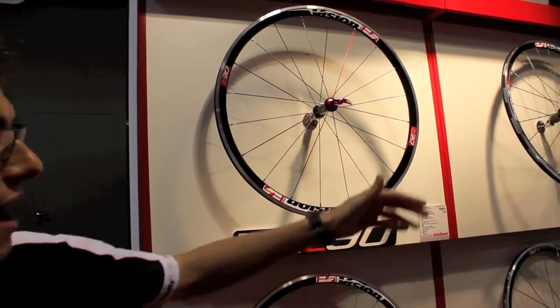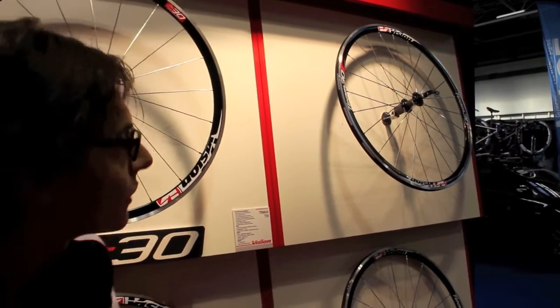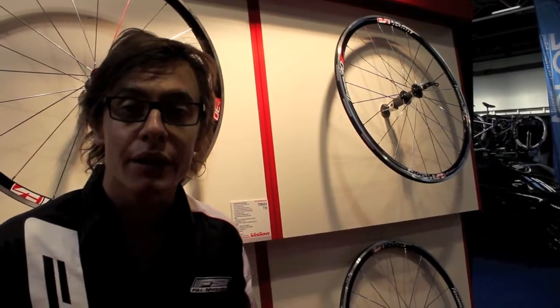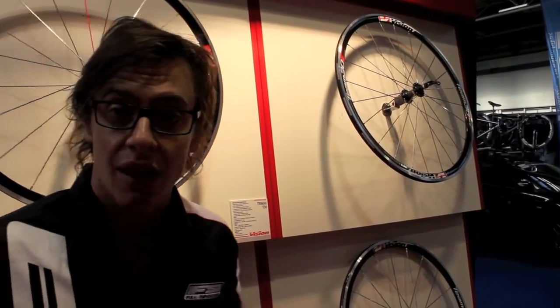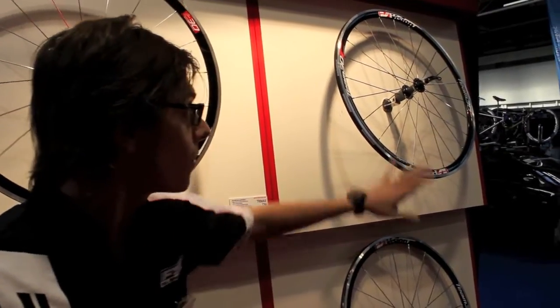And then we have the entry model called Team 30. Team 30 is at the entry level. The weight is 1.6kg, so very, very lightweight — we are talking about entry level.